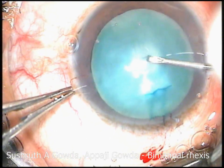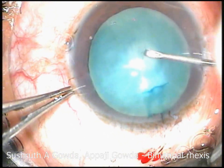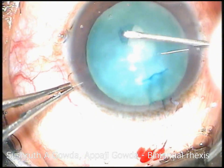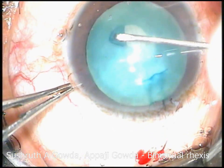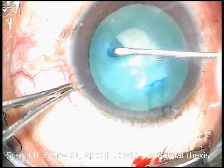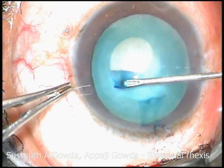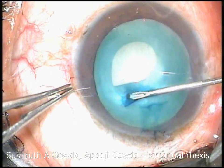In mature cataracts, intumescent and total white cataracts, because of the soft liquid cortex, there is a tendency for the shearing margin to run off to the periphery because of inadequate support. Needle Rhexis is quite a challenge because it is very thin and fragile, and we can even have punctures.